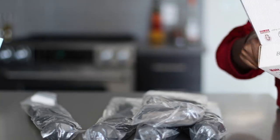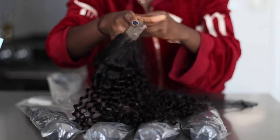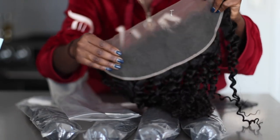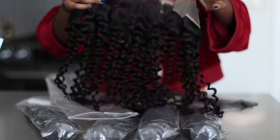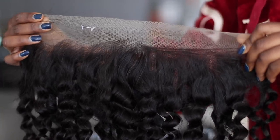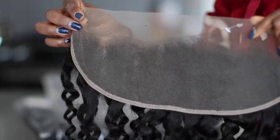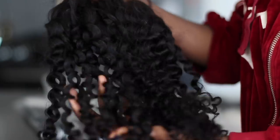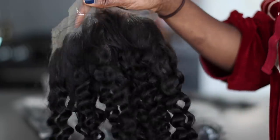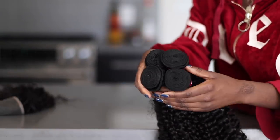And honestly guys, this hair is so beautiful. I'm not even just saying it — you guys are going to see it. And after the processing, it was still really nice. As you can see, the frontal looks amazing. One thing I noticed about frontals with curly hair is that right at the roots it's not curly — it's always straight and I don't understand why. Can it just be curly from the roots too? Make it a little realistic. But other than that, the hair is absolutely beautiful. Just look at those bundles.